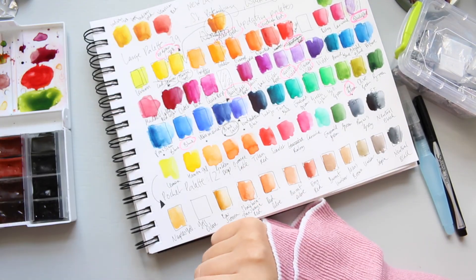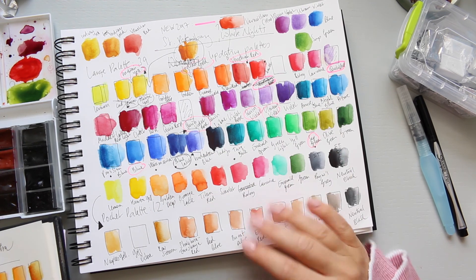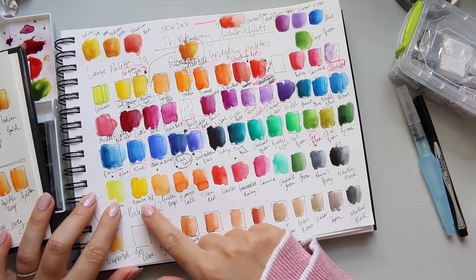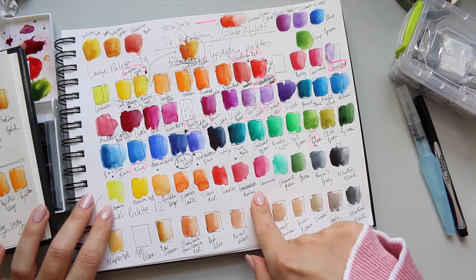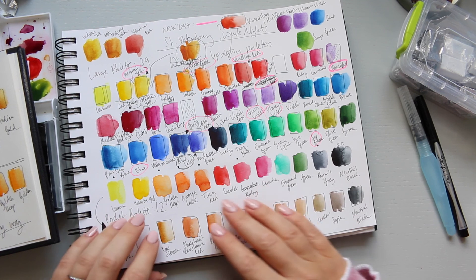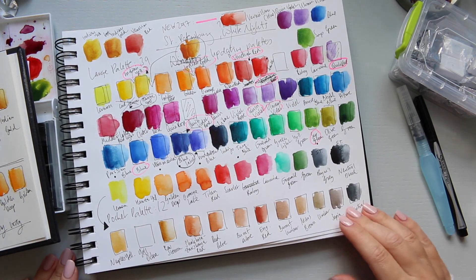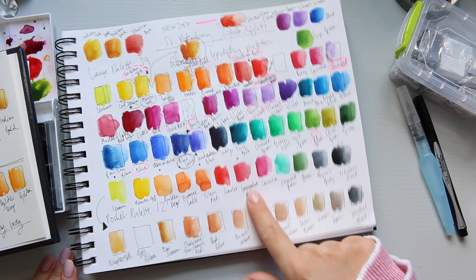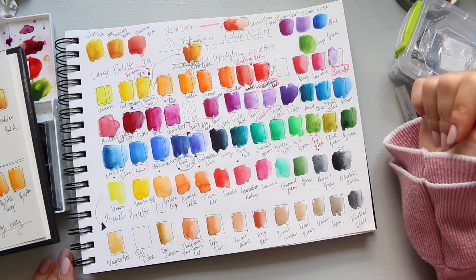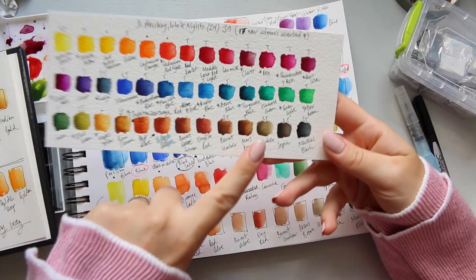This is the row from what I had in my pocket palette before I changed it on my holidays. I decided to take some of those beautiful oranges and stick them into my main palette, then use this palette for the remaining colors. Quite a few of those colors were already repetitions — Scarlet, Carmine, Emerald Green, and Neutral Black were all already in my big palette.